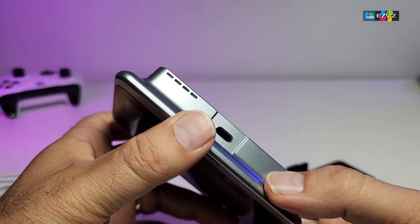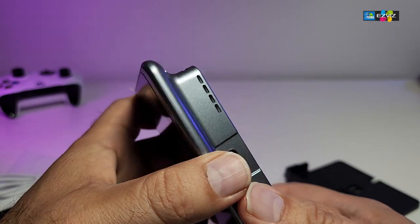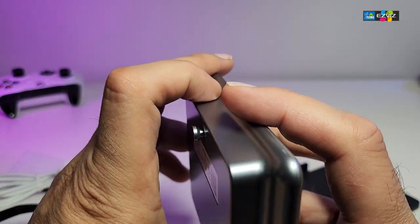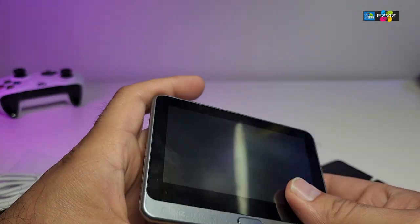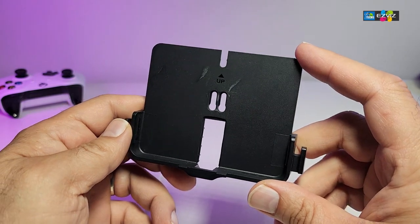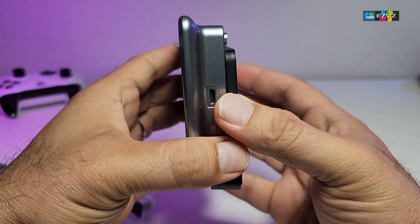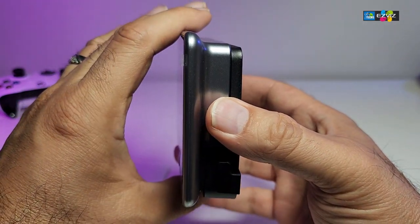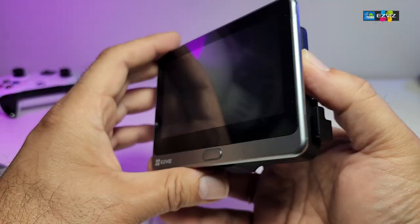Here are the little holes for the speaker so you can hear it. Looking around, I think I have captured everything. I really like how this has been set up. Here is the holder for the back — this is how it really looks. Once you have it mounted and you push the display down, it just clicks and done. That's how easy it is.